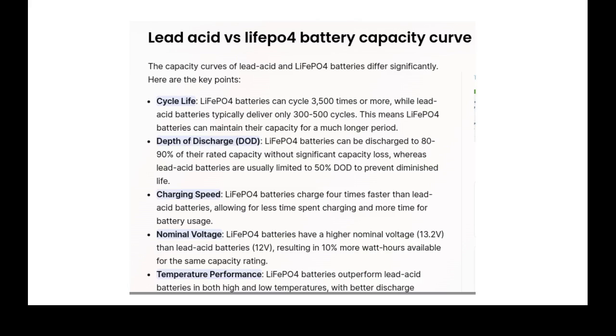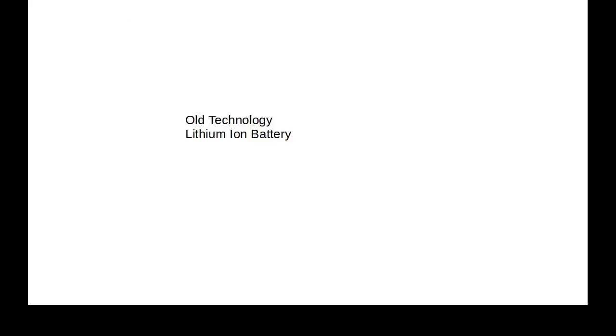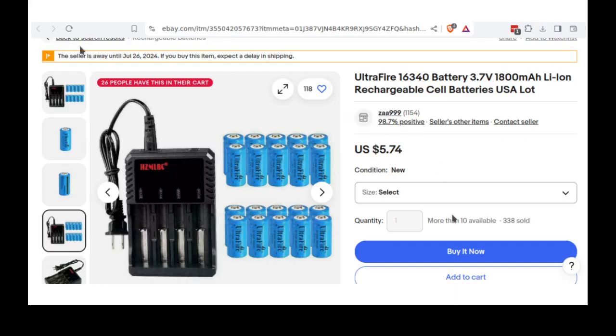Here's the old technology — lithium ion batteries. These are the ones that catch on fire. Lithium ion uses lithium metal as the actual electrode. That's the problem: if it gets into the atmosphere, it'll combine with oxygen and burn.